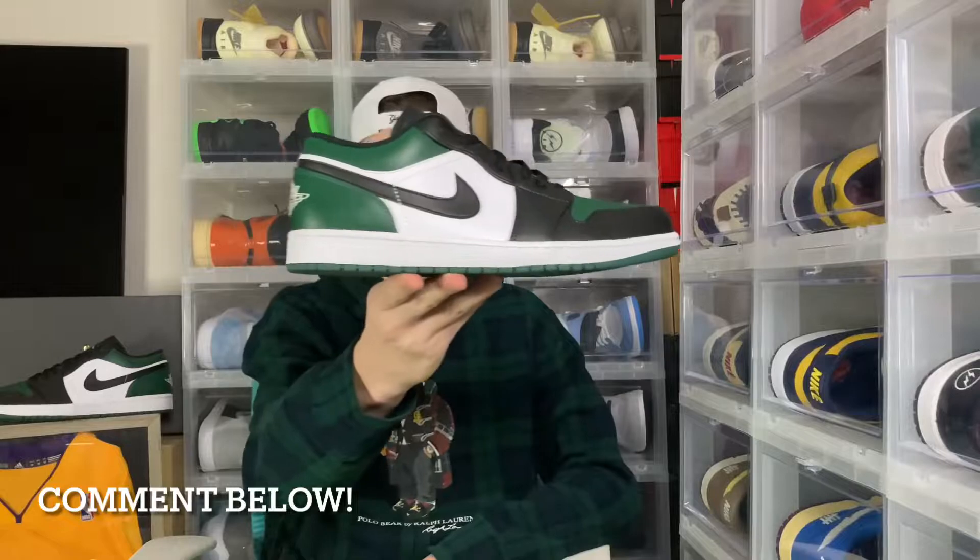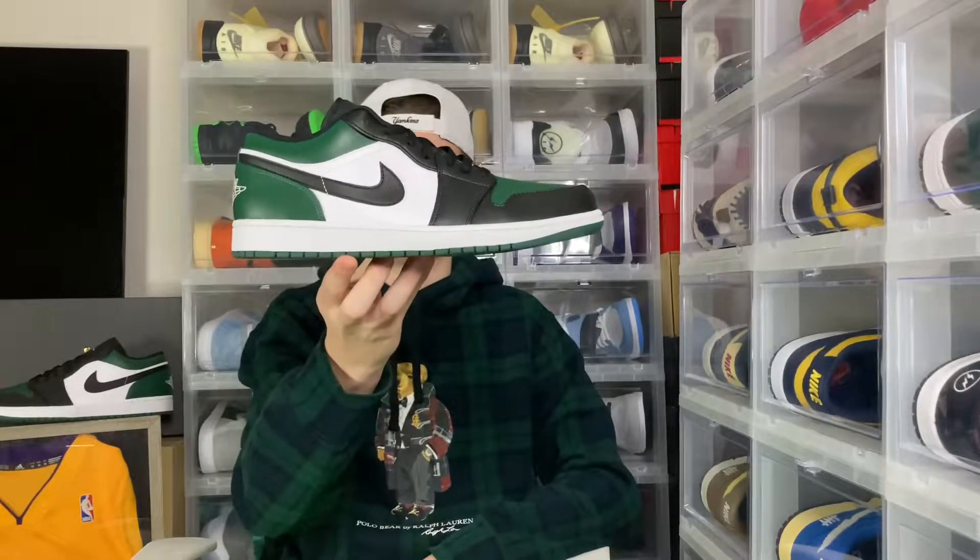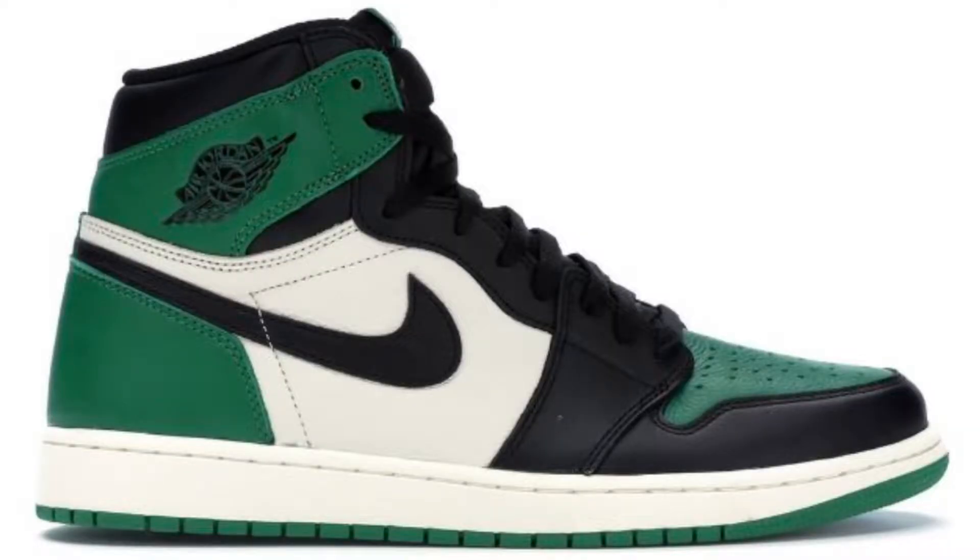You guys just saw the whole review on the Jordan 1 Low Green Toe — comment below your thoughts and opinions on them. Personally, I think this is definitely a banger low. Jordan Brand never usually fails us with the Lows lately; it's been all really good. This shoe really reminded me of the Jordan 1 High Pine Greens that released in 2018, so it's definitely a really good pickup, especially if you're looking for those — you could pay a fraction of the cost to get these.